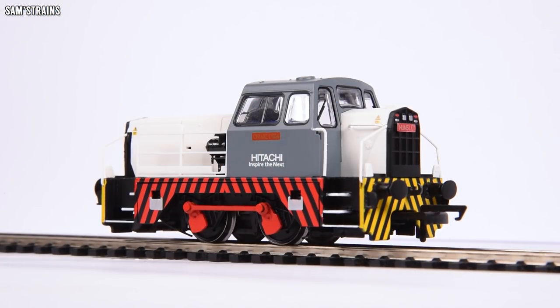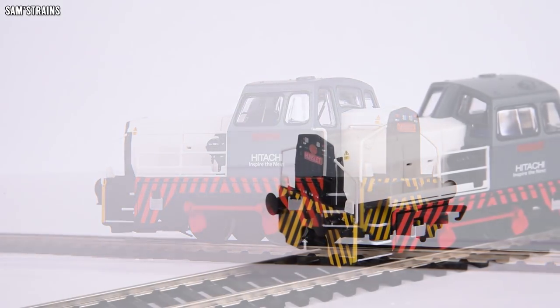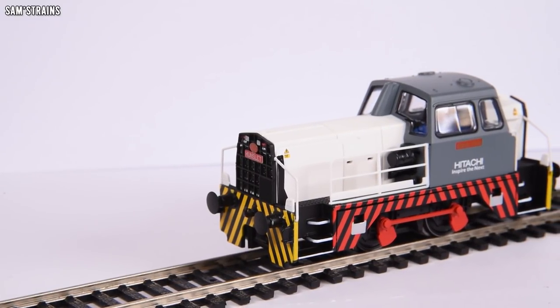There she is — the Hornby Hitachi Sentinel up close and personal — and this is an awesome looking model. I actually think this is my favourite Sentinel in the collection.